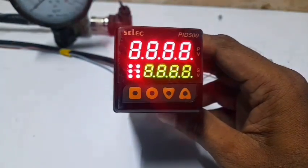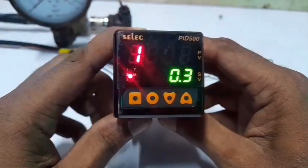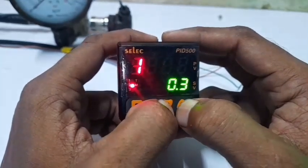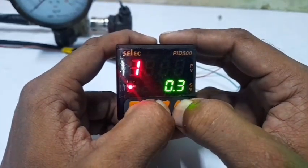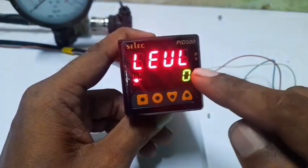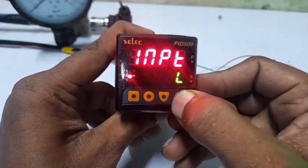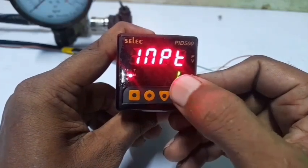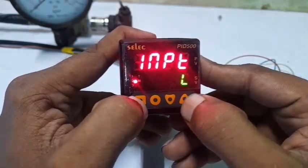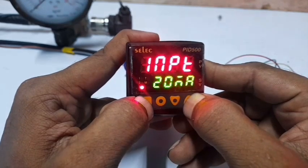Turn on the power supply and go to settings. Press the up arrow and down arrow at the same time to enter Level 0 parameter settings. Press the up arrow — the input is currently set to J (thermocouple type 1). Change this setting now to 4 to 20 milliamps. The setting is fixed.